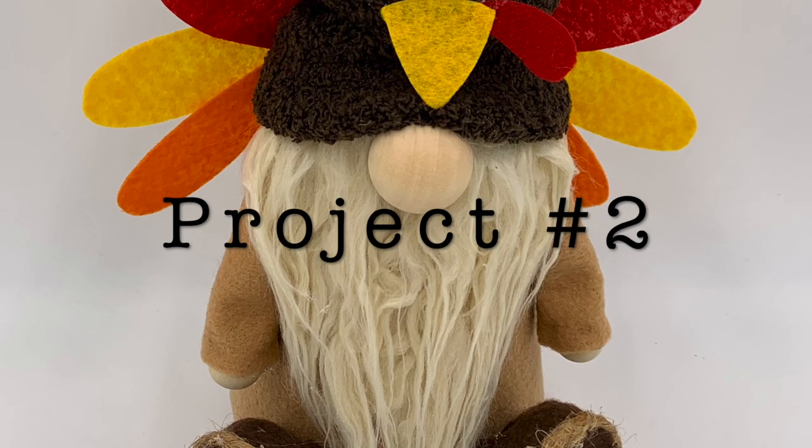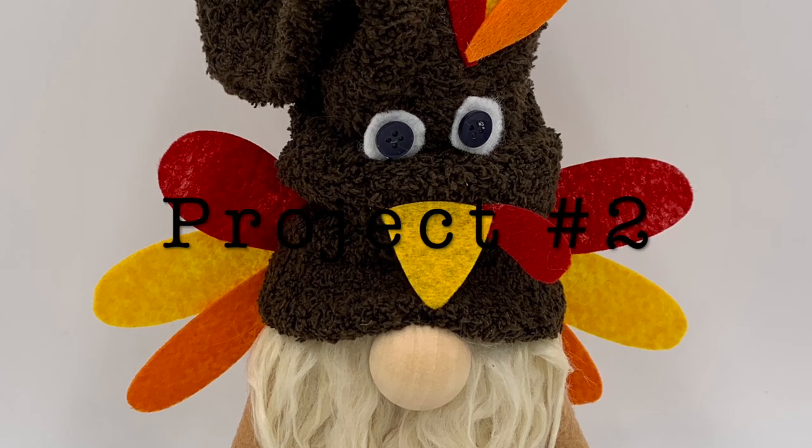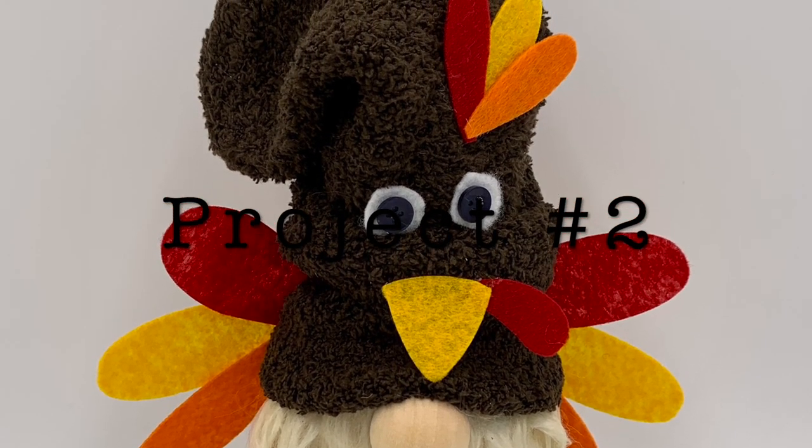Project number two is this cute little gnome turkey. Is he not adorable? Let's make him.